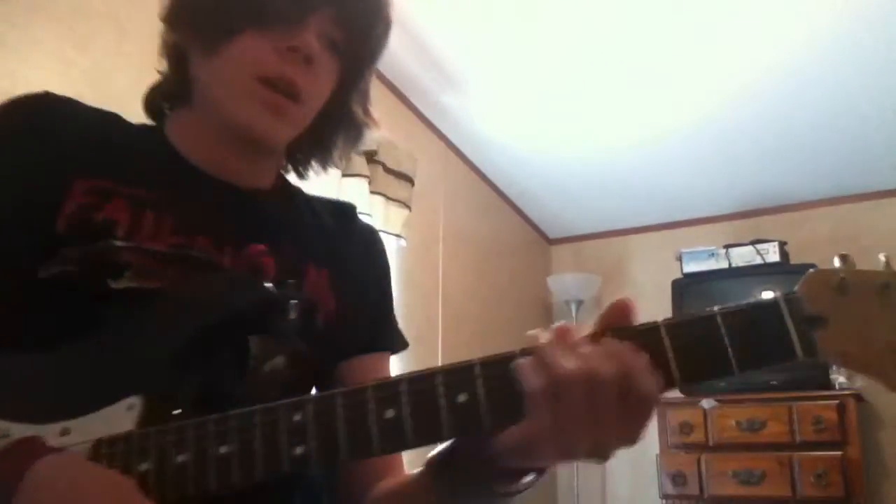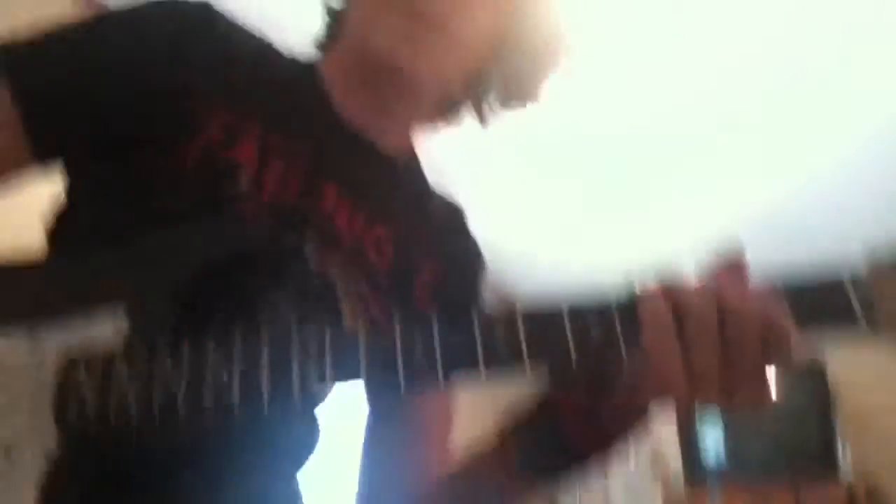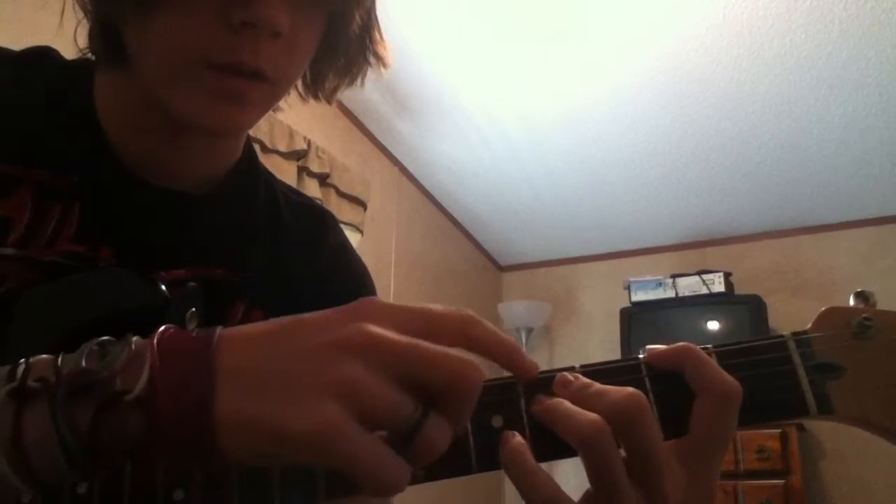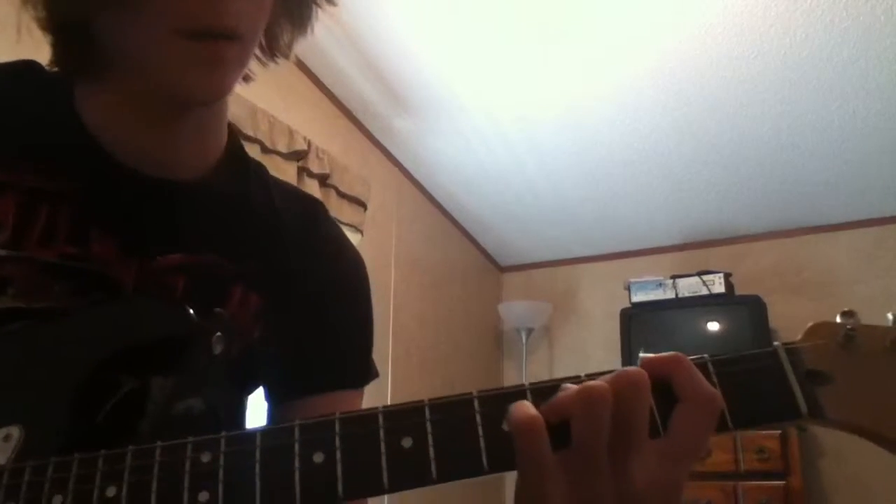What you want to start out with — the fret positions are two, four, four. Those are on strings six, five, four. That's two, four, four. Just strum that three times.